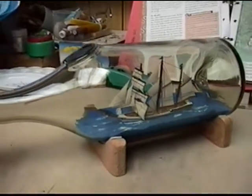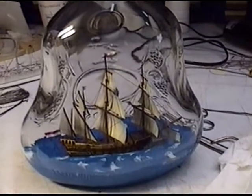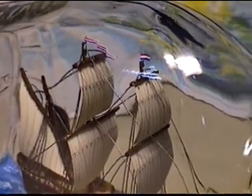You probably have seen these ship models inside a bottle, but have you ever wondered how they get these models into the bottle without breaking it? Here I show you how it's done.